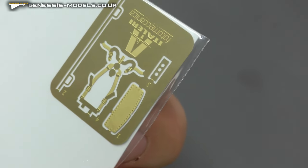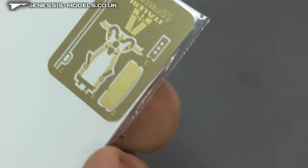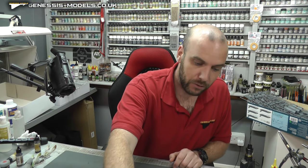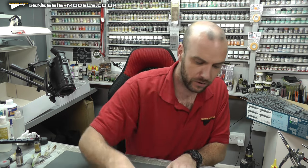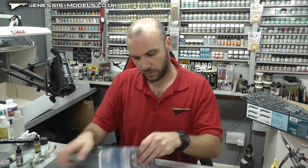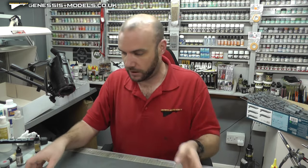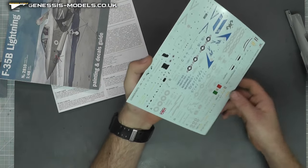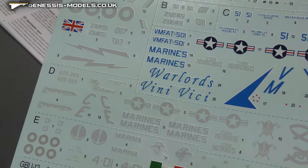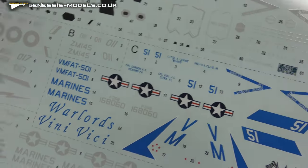The photo etch isn't the best kind of seat belts - Eduard seat belts look way better than that - and some other little bits that'll go around the cockpit area. Now the decals - this kit's real highlight because I believe we have both RAF and US markings, and another set which is Italian. The decals are by Cartograph, so really damn good quality. They work well with Micro Sol and shouldn't have any problems.